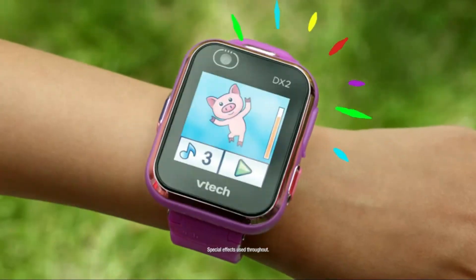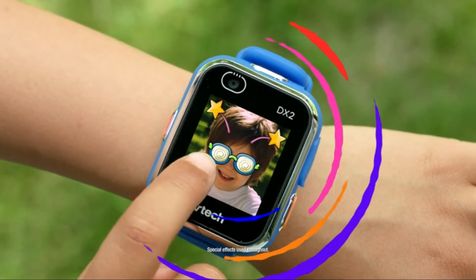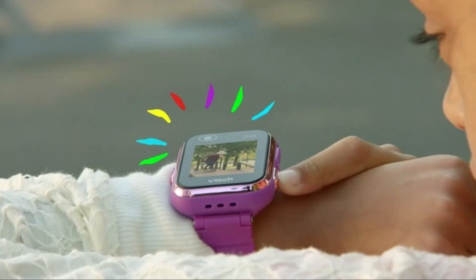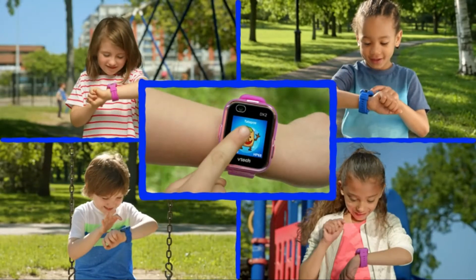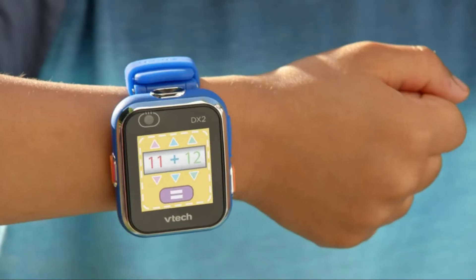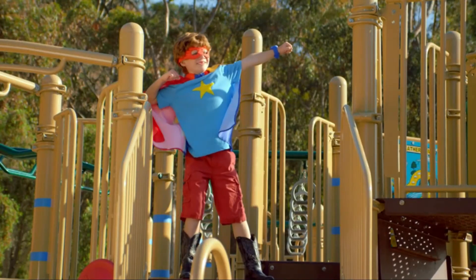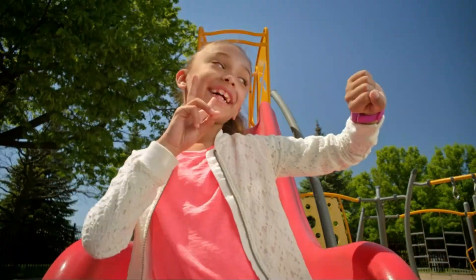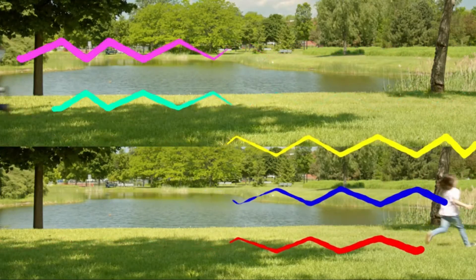The VTech Kidizoom DX2 smartwatch is targeted at kids aged between 4 and 9. It has a big, bold touchscreen so kids can navigate easily, and the user experience is intuitive for those that might be experiencing some kind of tech device for the first time. It comes in at a very reasonable £39.99, or $52. Its primary goal is to be an educational tool, and it's jam-packed with features that stimulate learning.